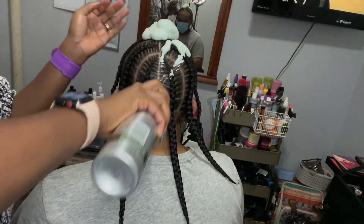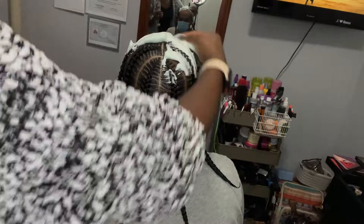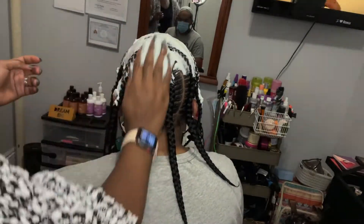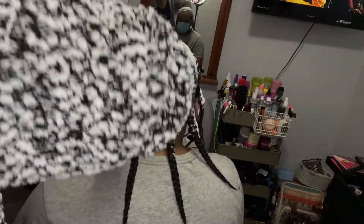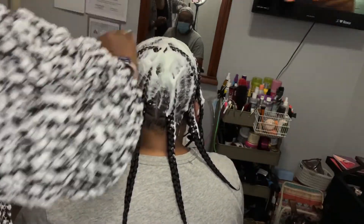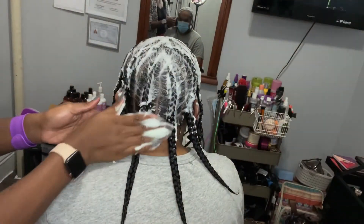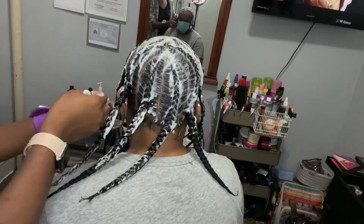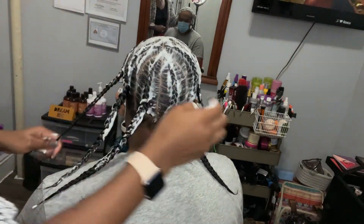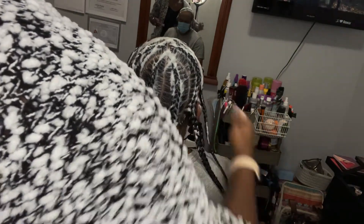Now we're gonna set it all in with the mousse. Lay it flat, making sure the mousse catches every little tiny hair that might want to pop out — just help blaze it down. Sometimes in between your hair you have those little hairs, so you just get the frizzes away. That's the job of the mousse.